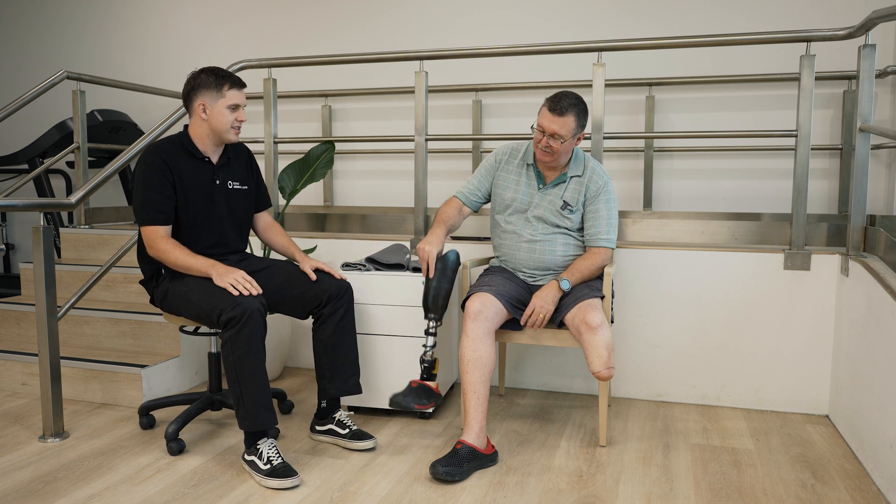Some prostheses utilize a one-way valve and a suspension sleeve to create a vacuum within the socket. Guy, can I please get you to demonstrate putting on a new prosthetic sleeve on your prosthesis for me?